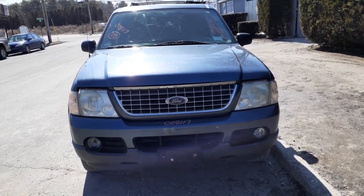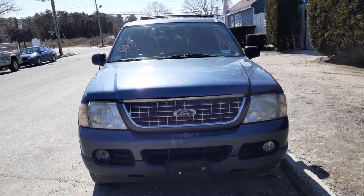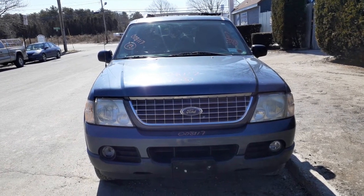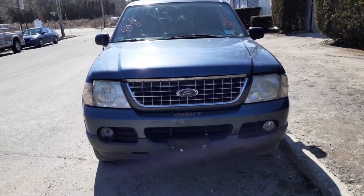The newest addition to the inventory is the 2003 Ford Explorer XLT. It's a non-sport track. Stock number is 8117. It is a 4.0 automatic 4x4.